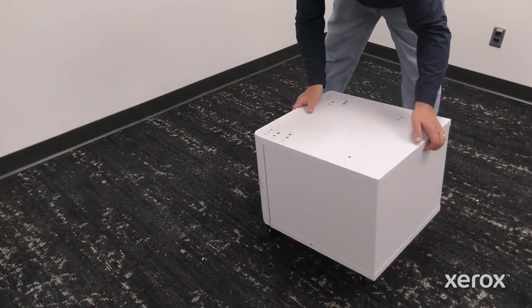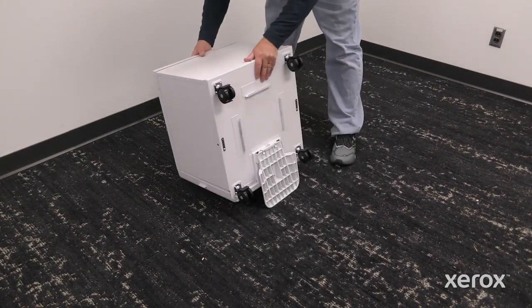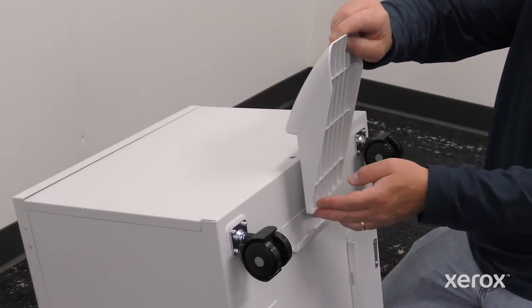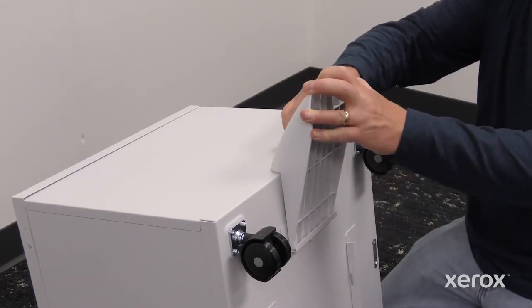Tilt the front side of the printer stand to attach the remaining support base at the bottom of the printer stand. Slide the support towards the center of the stand until the tabs click into the slots.